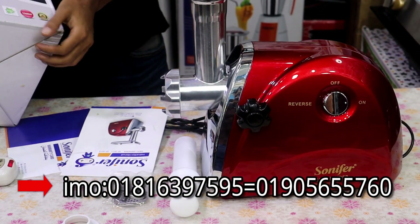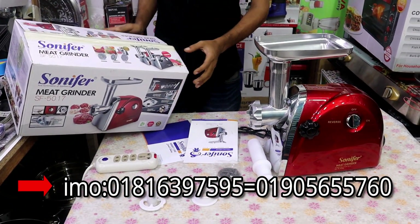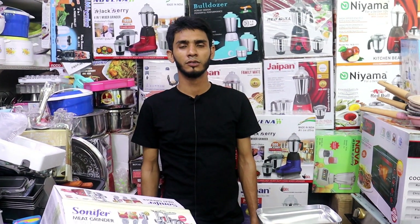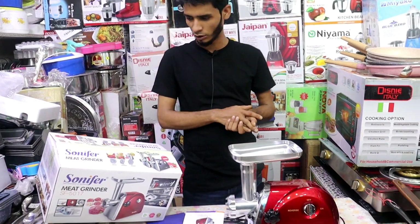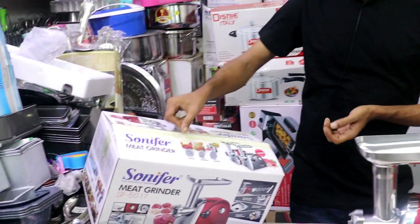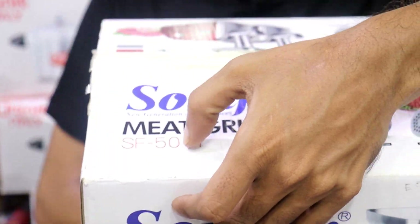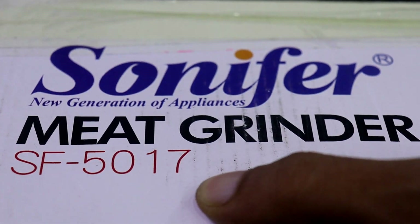And this is the time of the video. I'm going to show you the new soil. My name is the mid grinder. It's the Sony Fapirantrum. I can tell you that it's model number SF 501.